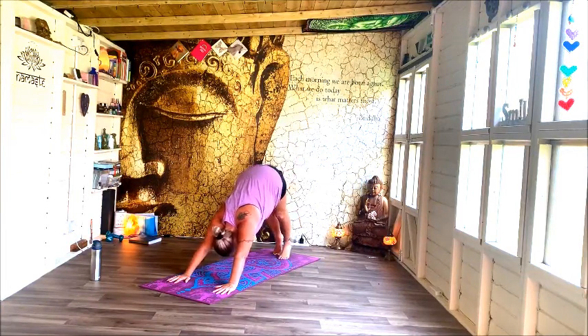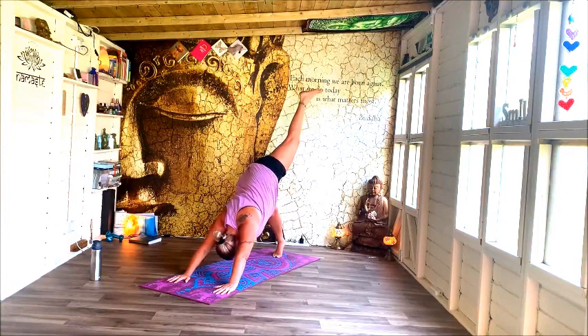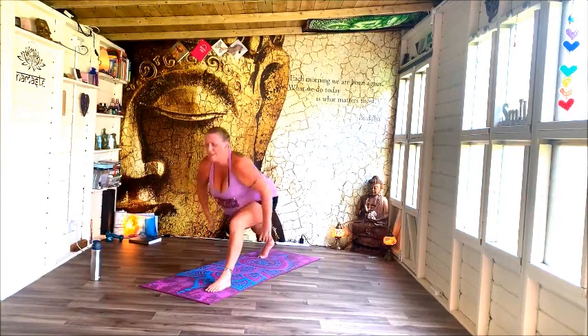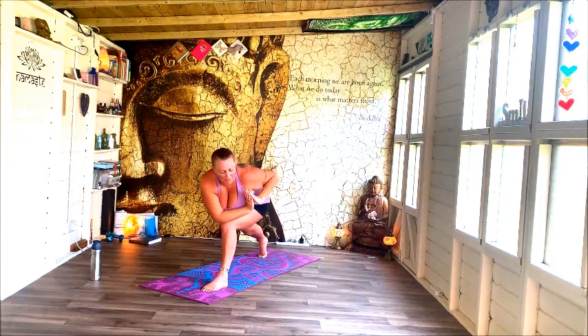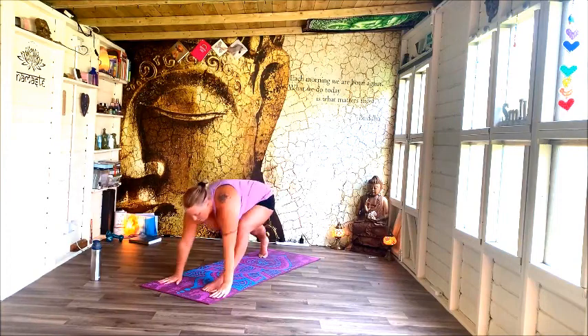Relax that foot to the earth, take a little pedal in position. Just holding dog here — nice work. Lift your right leg up to the sky again and step it up between your hands. Rise up into your balancing warrior one. Hands come into heart, rotate the left elbow round onto the right knee, look to the right. Come back through centre, hands down, down dog please, stepping back.